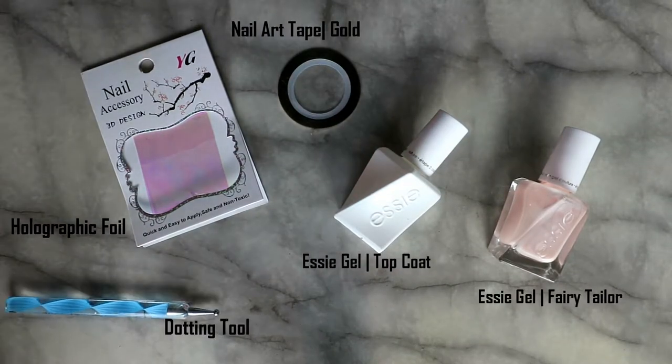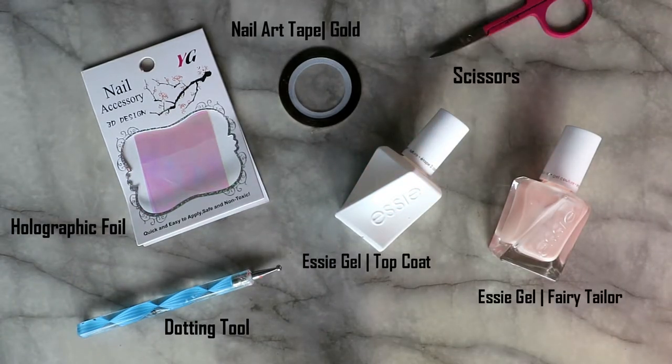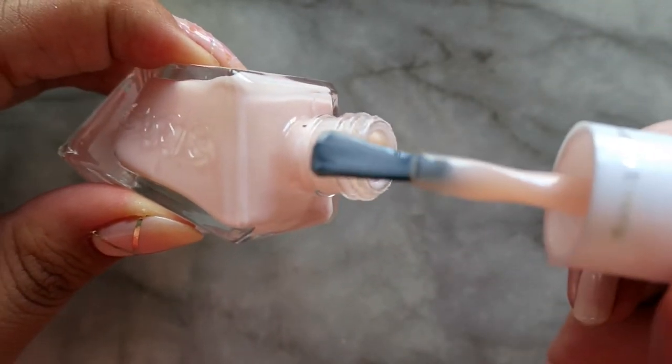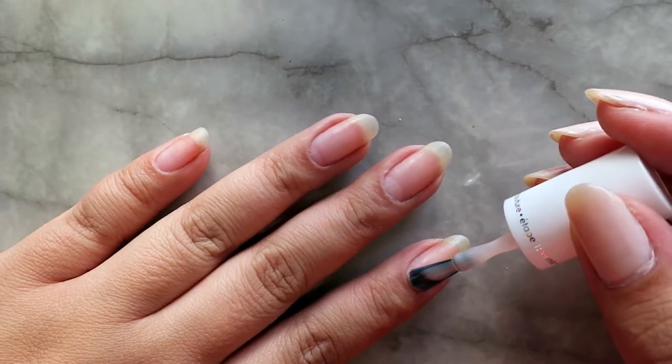Hey guys, I'm going to be doing the shattered glass nail look today, and I'm going to be using one of the polishes from the Essie Gel Couture line, as well as their top coat. With this polish line, you do not need a base coat, so I'm going to go ahead and apply my first coat onto my natural nail.